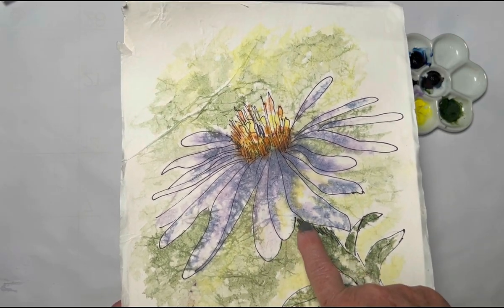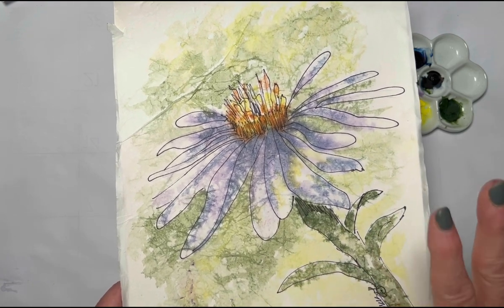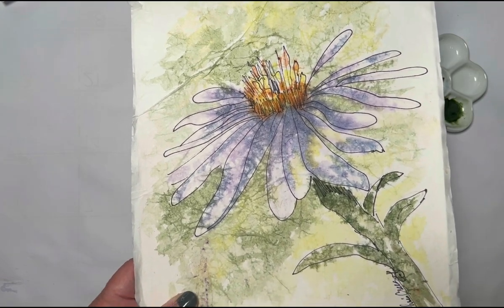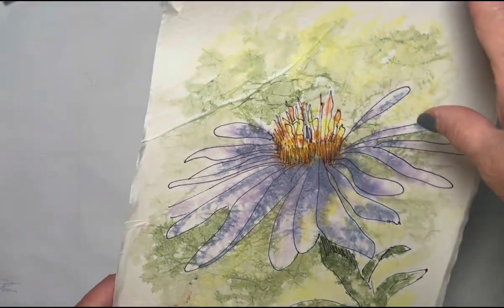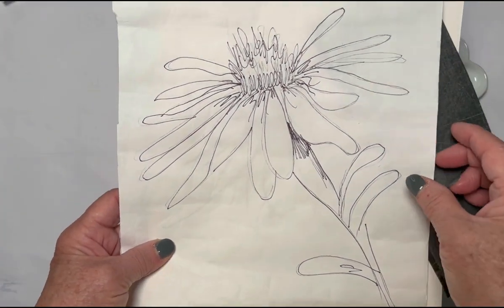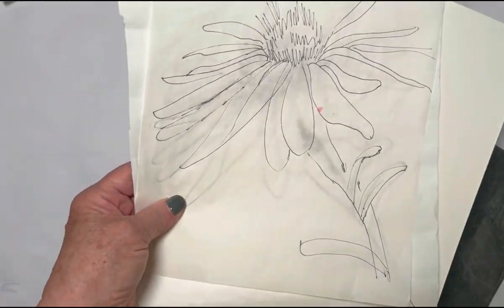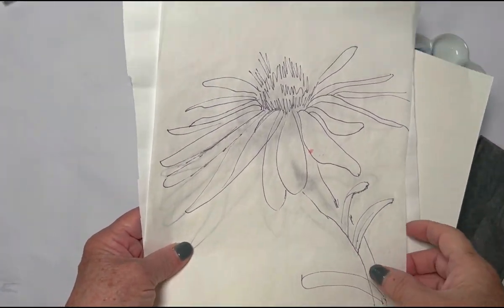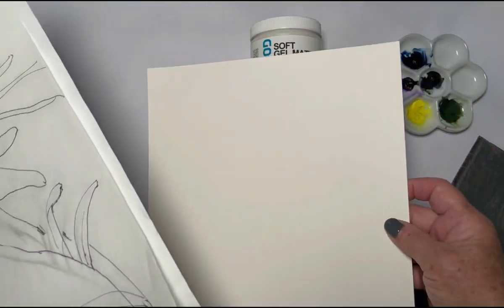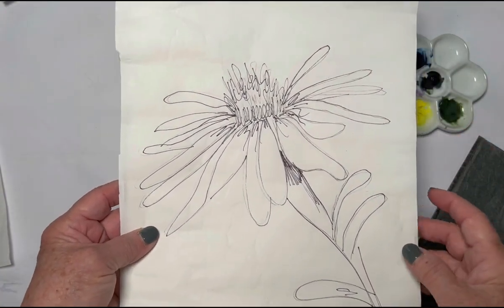Today we're going to do a batik without using any wax, and this paper is what's going to make it happen. The materials you'll need are very simple and you don't need a lot of expense to create something really cool. You're going to need tracing paper, masa paper, and watercolor paper. I usually cut my masa paper the same size as my watercolor paper.